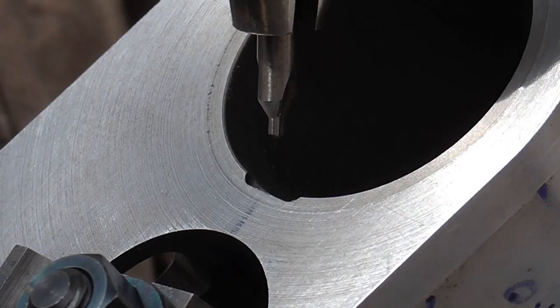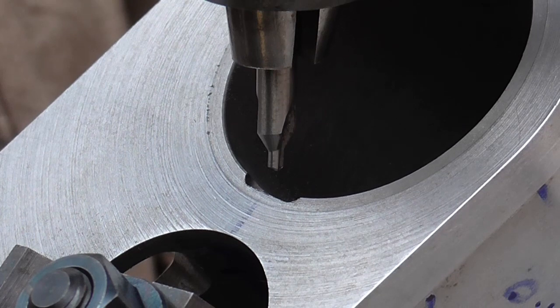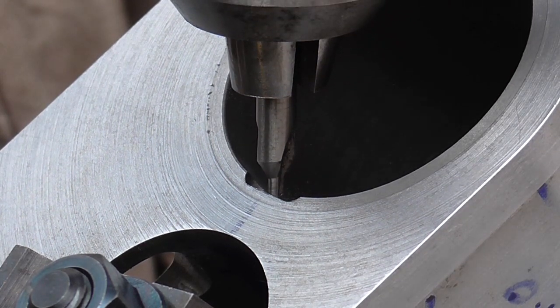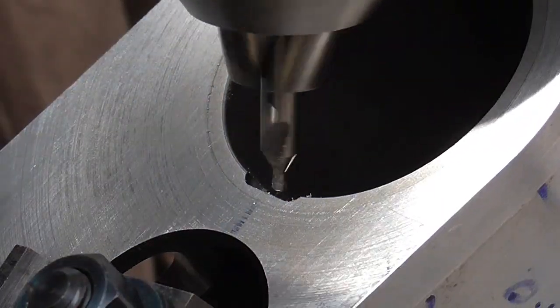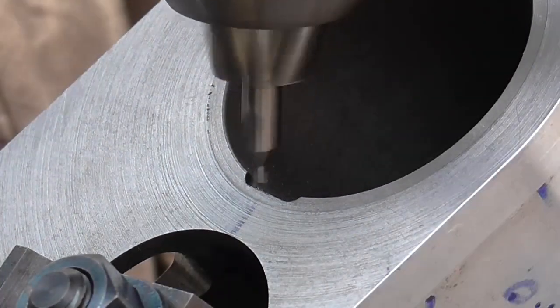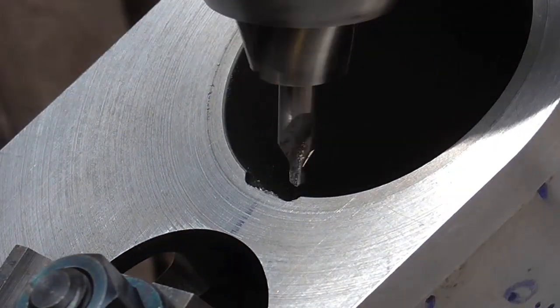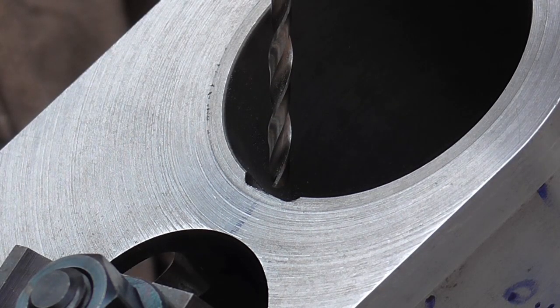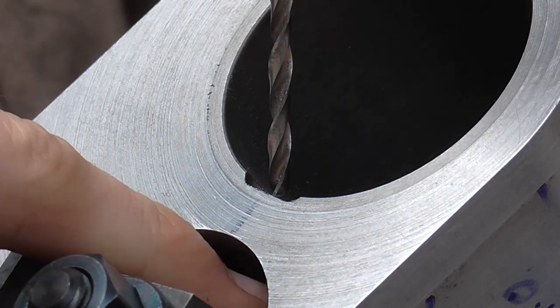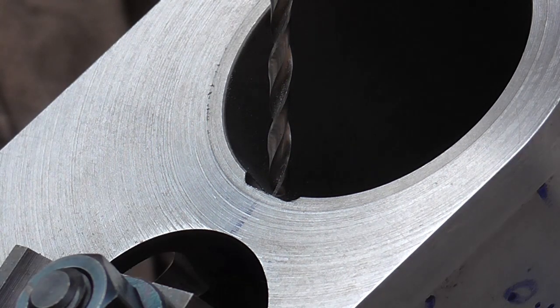I've got a little flat in there now and I'm going to spot three holes to effectively chain drill the passage. First up to drill the middle hole so I can check in relation to my scribed lines underneath.